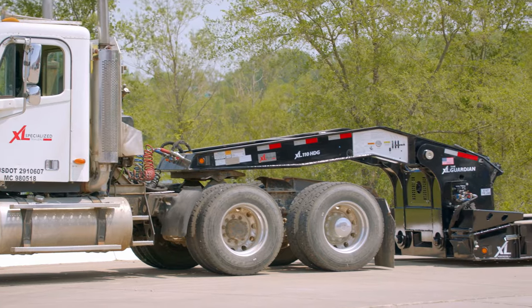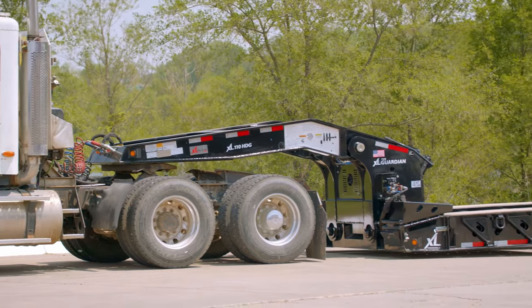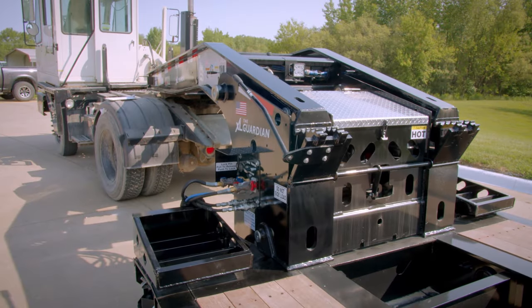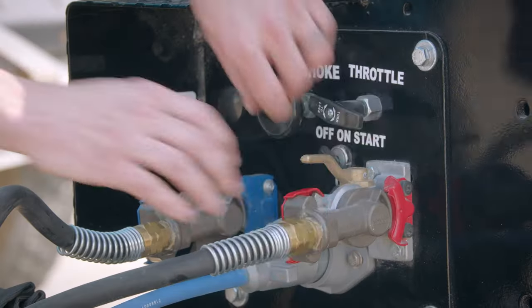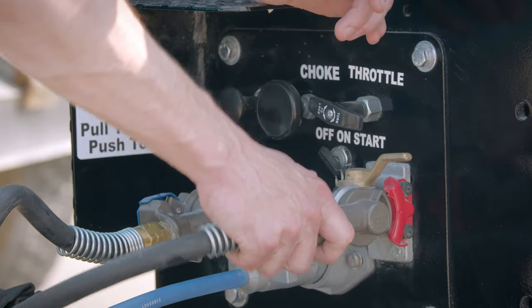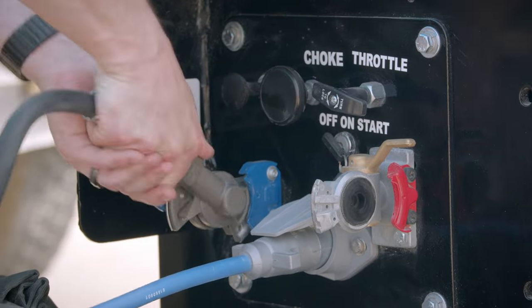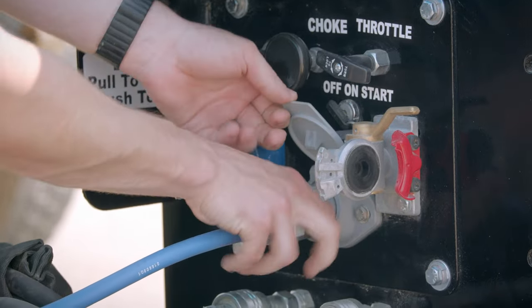To detach the neck, stop the tractor and trailer and dump air on the tractor if applicable. If you are running a wet kit, turn the PTO on at this time. Now, turn off the red supply line in the control panel and disconnect all air and electrical lines that connect the gooseneck to the main deck.